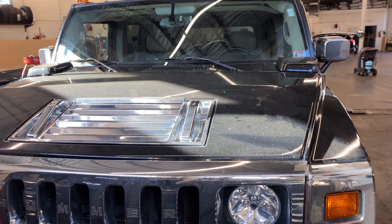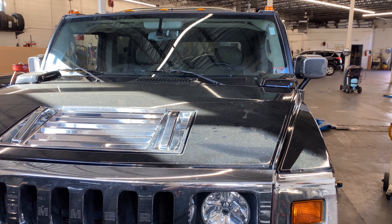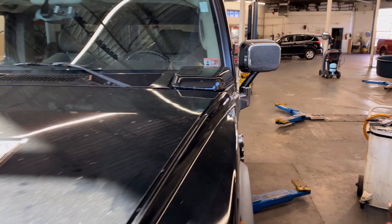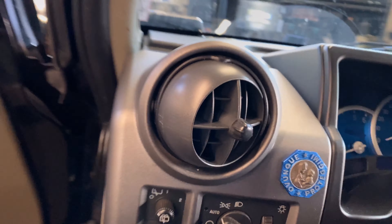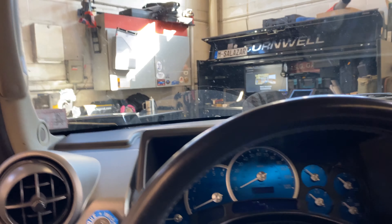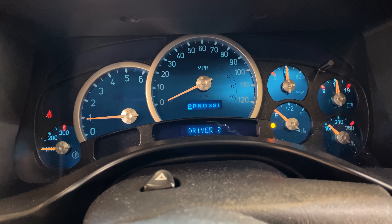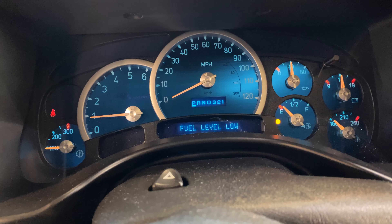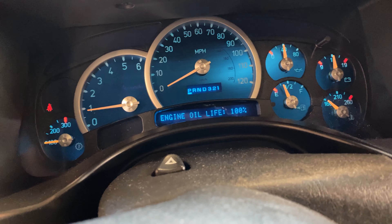Welcome back. This is a repair diagnosis and circuit board repair video for an instrument cluster on a 2003 Hummer H2. The customer complained the fuel gauge doesn't go up — it stays down. This is a stepper motor cluster and the fuel gauge is calling for empty, then slowly sometimes picks up. It's definitely not working as it should.